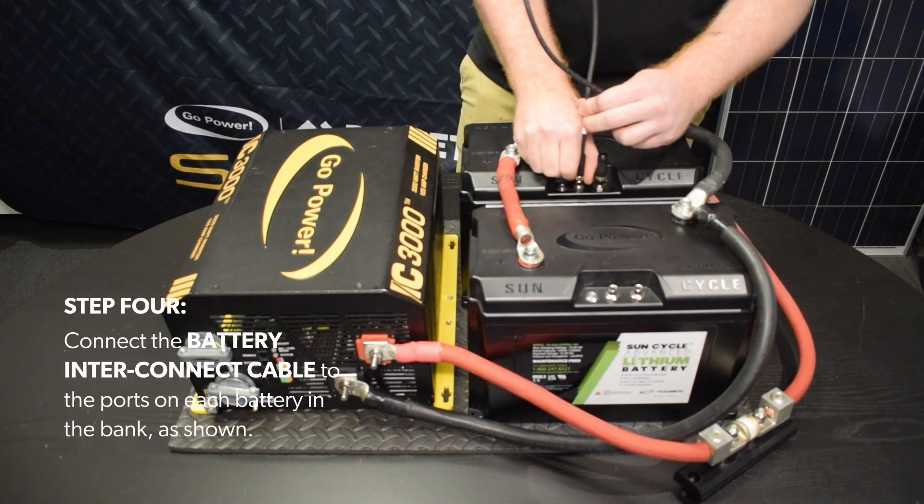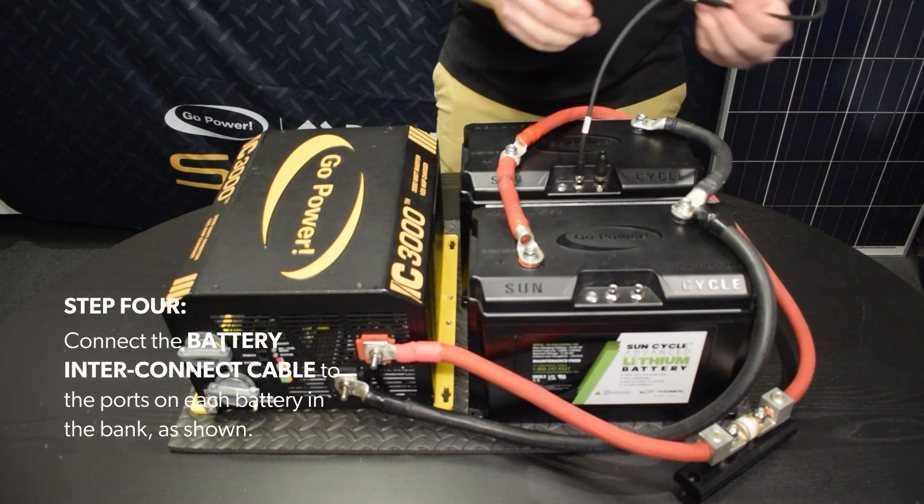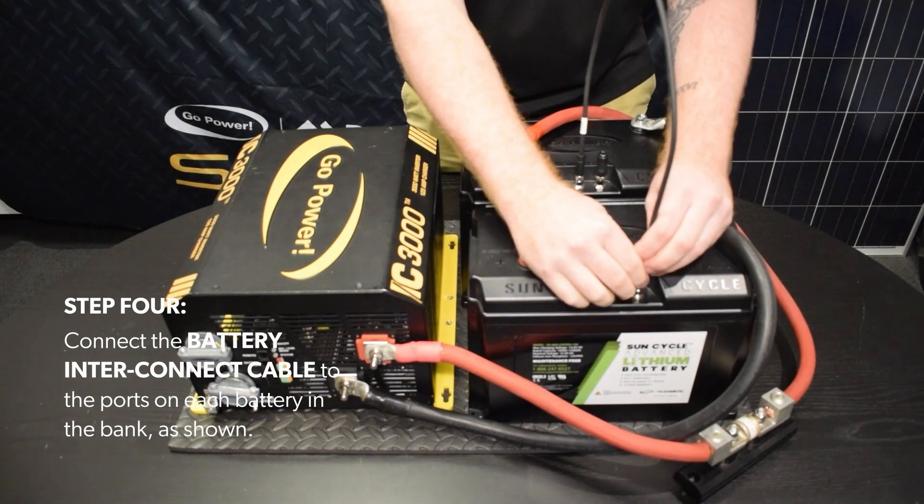Step 4. Connect the battery interconnect cable to the ports on each battery in the bank, as shown.